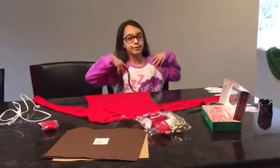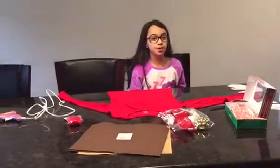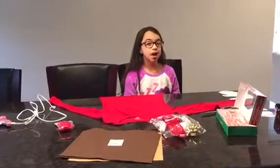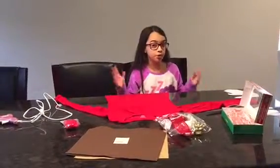Hey guys, it's Irene. My school is having an ugly Christmas sweater contest about who has the ugliest sweater in the class, so I'm going to show you guys how to make a puking Rudolph sweater.